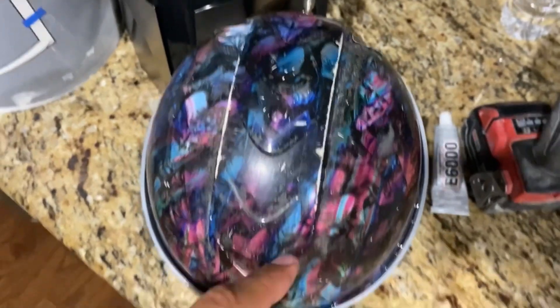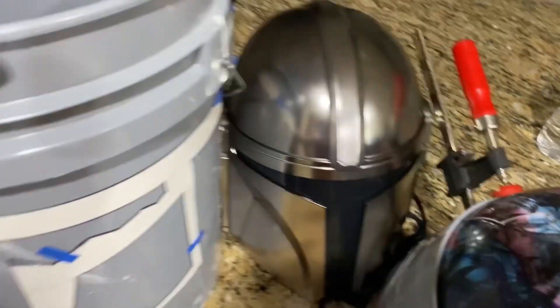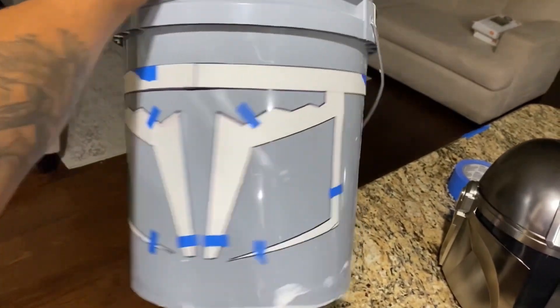I used E6000 to glue it all together and keep it a little tighter, and I clamped it. I also used my old Mandalorian helmet to kind of plan out the visor and everything. We'll see how it looks when I cut it out.